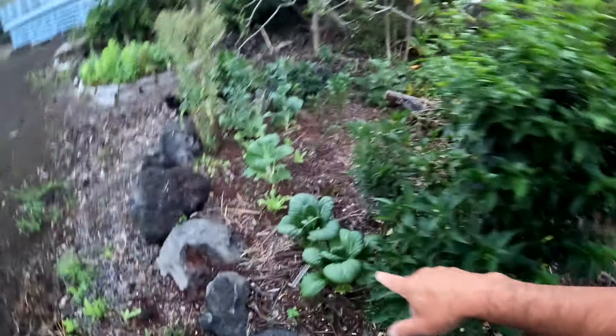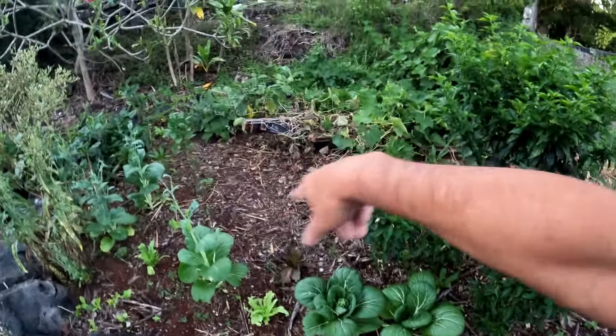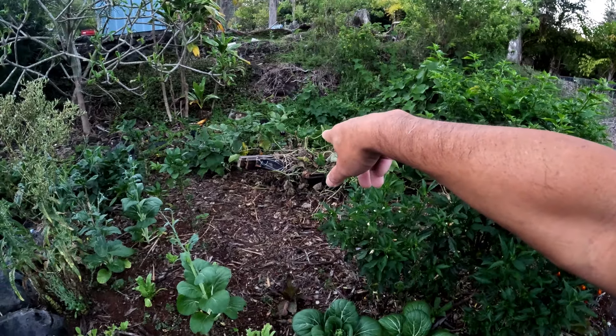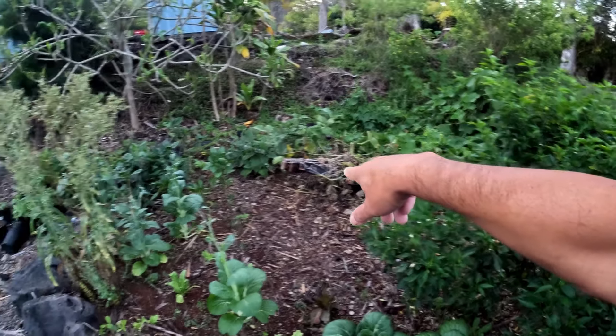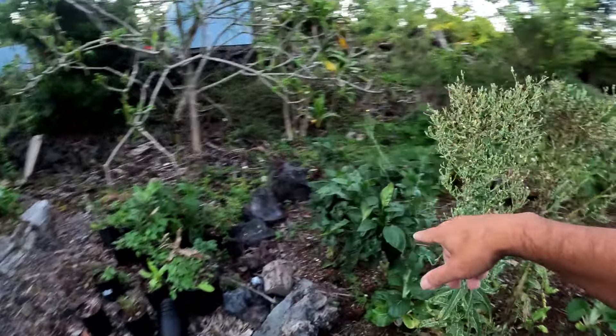There's some red lettuce — we'll probably harvest some. The bok choy came back, so now we have the space here, and that's our collapsed trellis. We're doing the same thing here, letting the plants go to seed and see what happens.